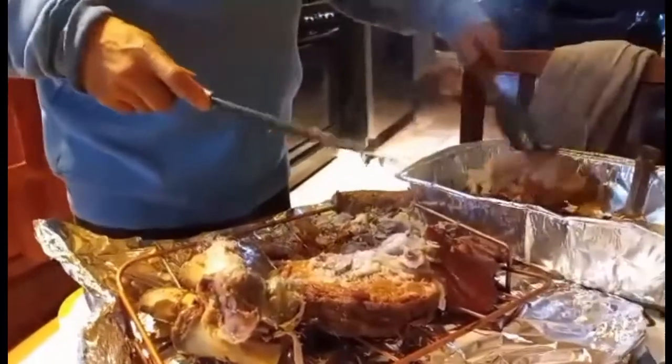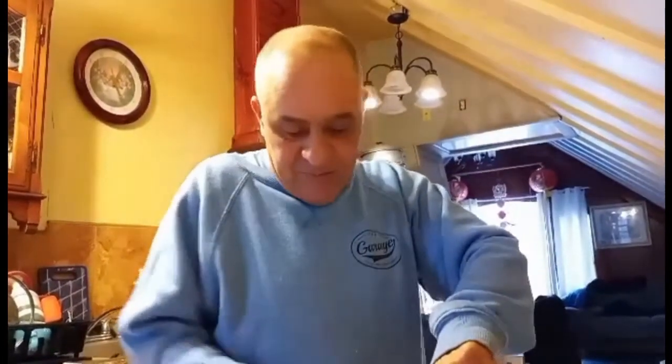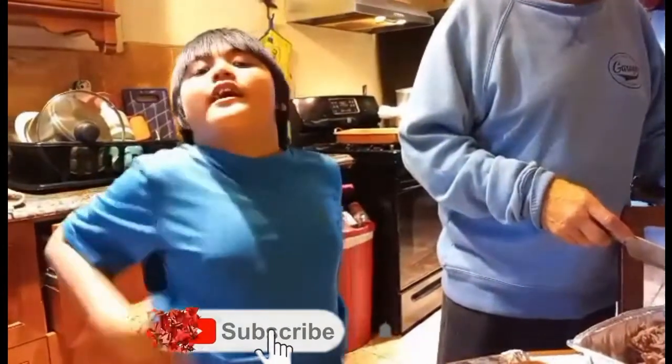All right everybody, have a nice day! You know what that means — time to get busy. All this food we need to eat, and we still got more to cook. Happy Valentine's Day — it's the end now, gotta eat all the food. Don't forget to like, share, and subscribe. Bye bye!